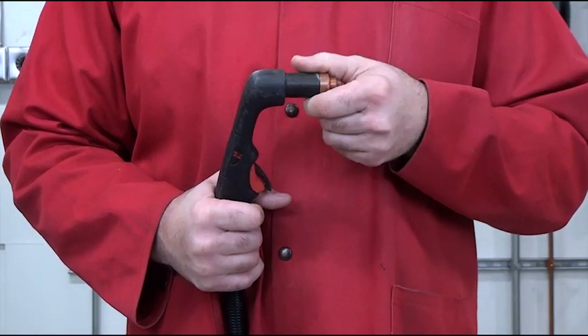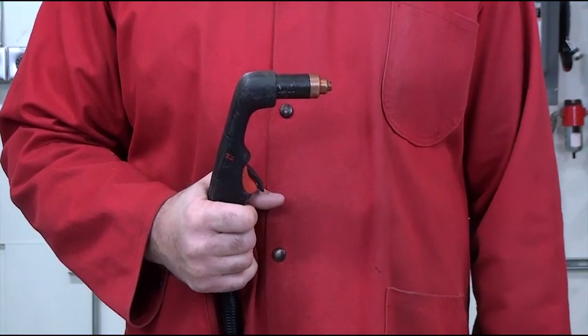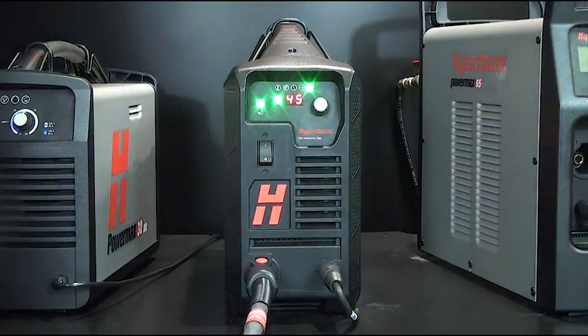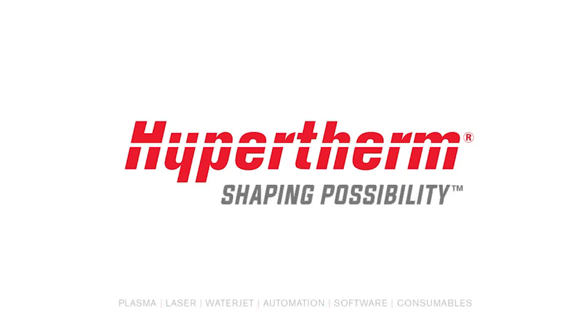Do not over-tighten, as the consumables may become damaged or interfere with proper operation. Set the power switch to the ON position. The system is now ready for use. This concludes our video, PowerMax Consumable Installation.